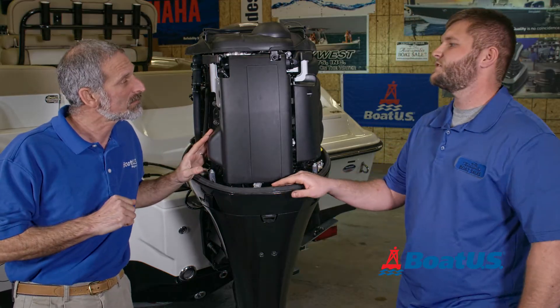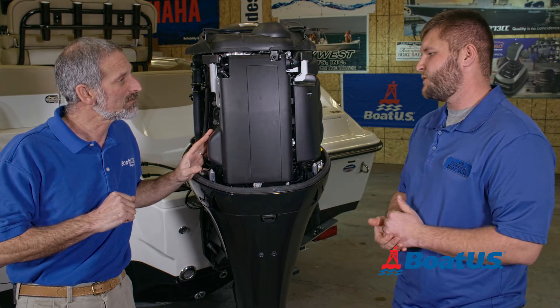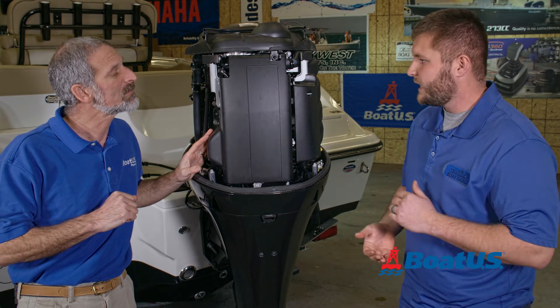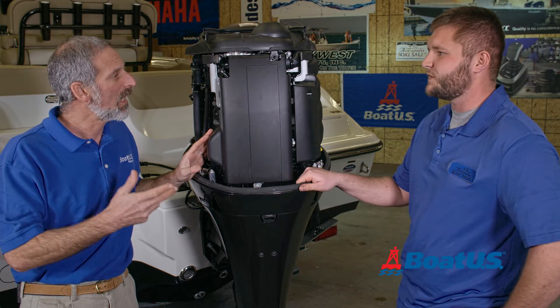You want to get a compression test because you basically want to see how much life the engine still has. You want to see how much wear is on the piston and the piston rings, and you want to see how much air is being pushed through the engine. The engine is a giant air pump is what it is.